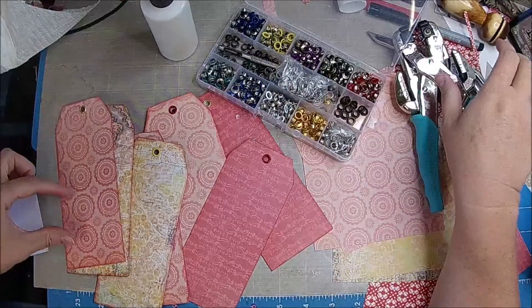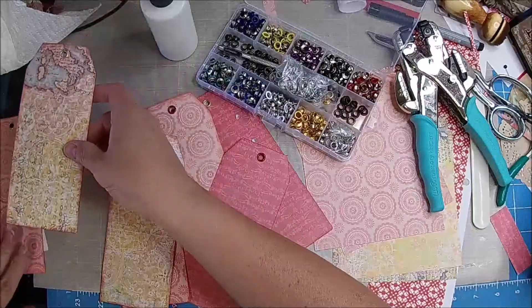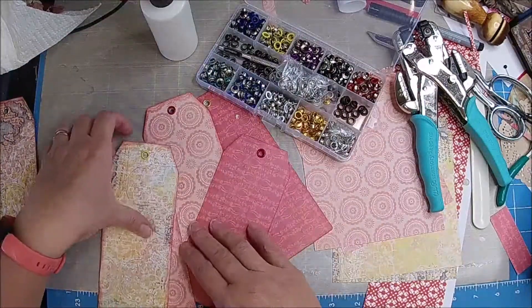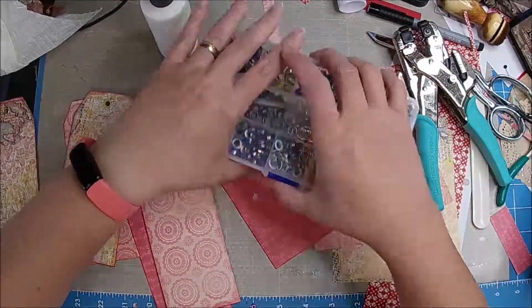You could put like a Tim Holtz person here. But I don't think I'm going to, because I would put like that on the outside of these. So we're done with this.